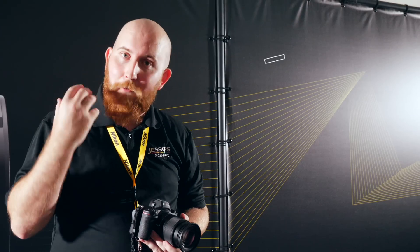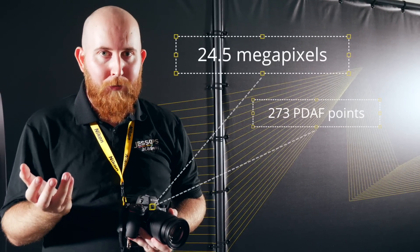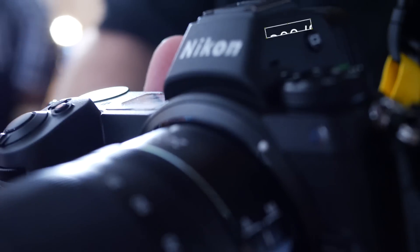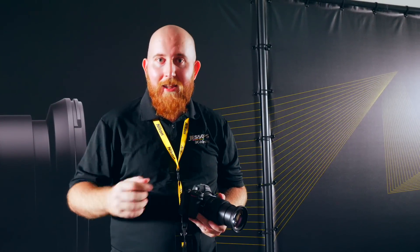The other camera being released today is the Z6. It offers 24.5 megapixels, 273 phase-detection autofocus points, 12 frames per second, and an ISO range up to 51,200.